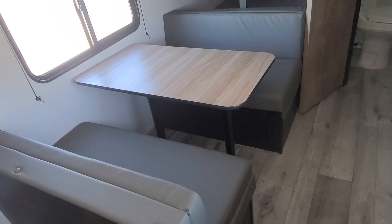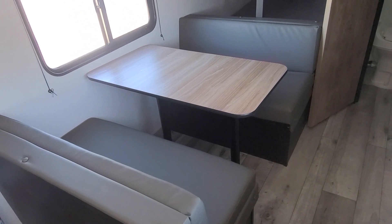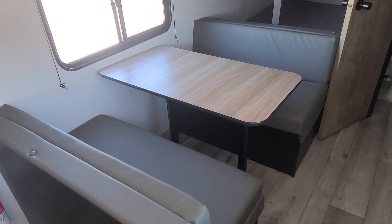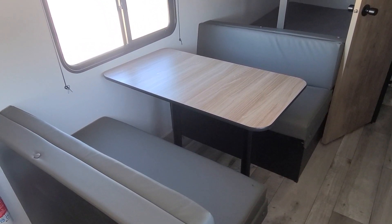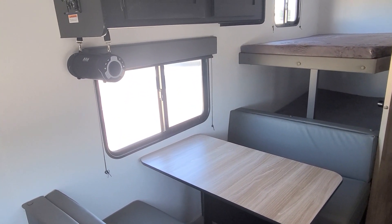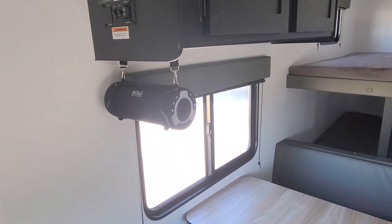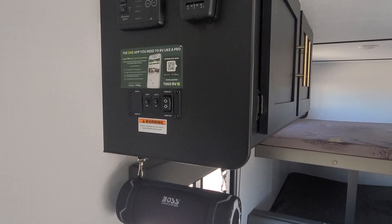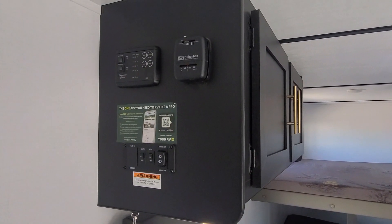As we turn around to the other side, you've got a full-size convertible dinette, so you can sleep a couple of extra people here, or the whole family can sit around, eat dinner, play games — nice space for everybody. And a good-size window looking out at the campsite. You've got a wireless speaker that's removable — you can take that outside. Your monitor panel and thermostat are all in one place, easy to get to.